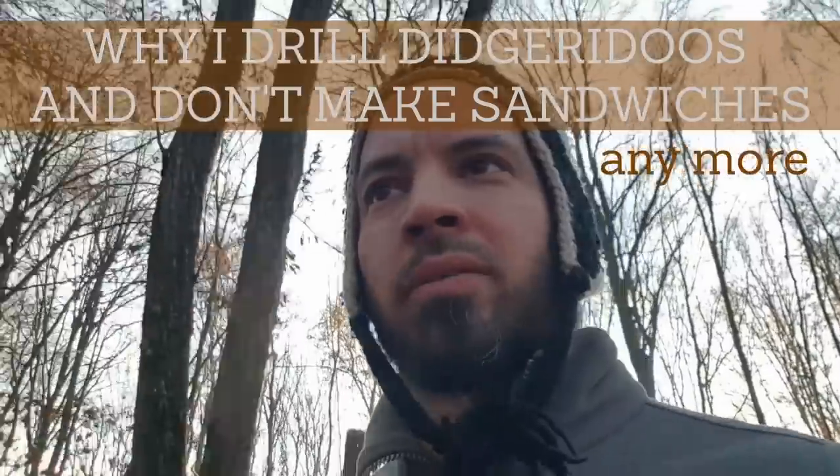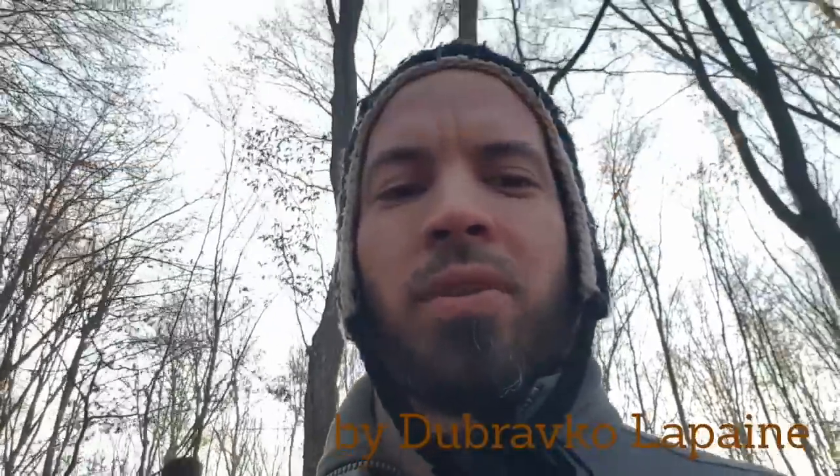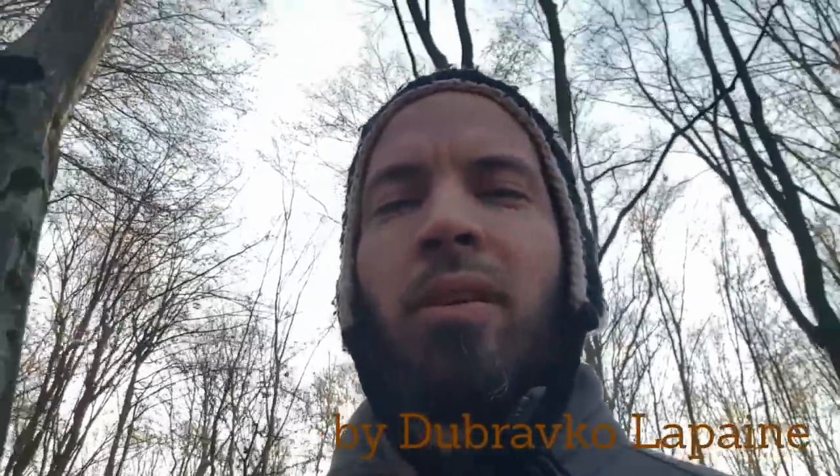Today's topic is drilling didgeridoos versus split and hollow didgeridoos, also known as sandwich didgeridoos — a word I usually avoid because it's so incredibly unsexy. I get asked about this drilling thing quite a lot, because I've been making didgeridoos for around 20 years and I've been drilling them for a bit more than 10 years.